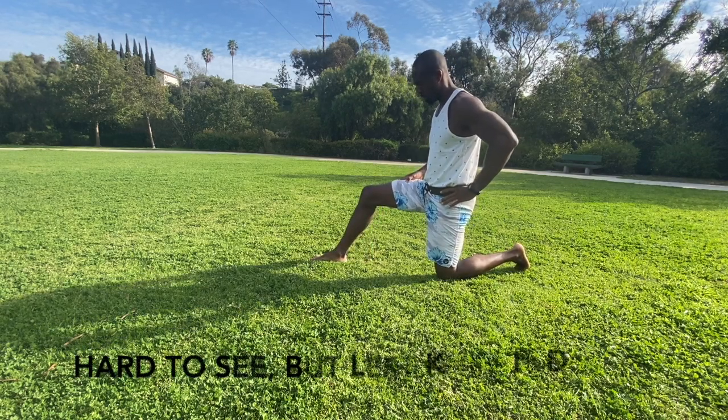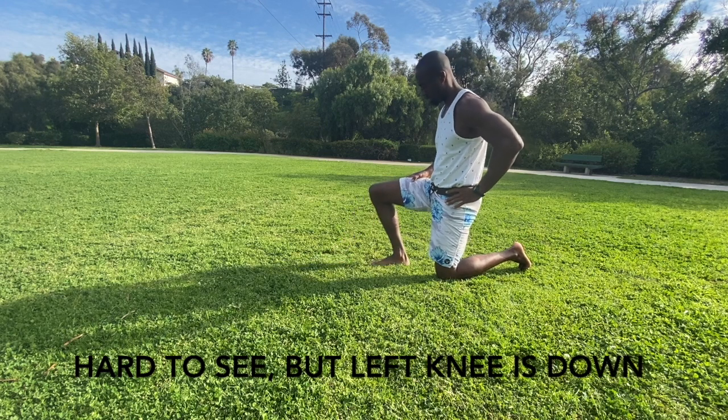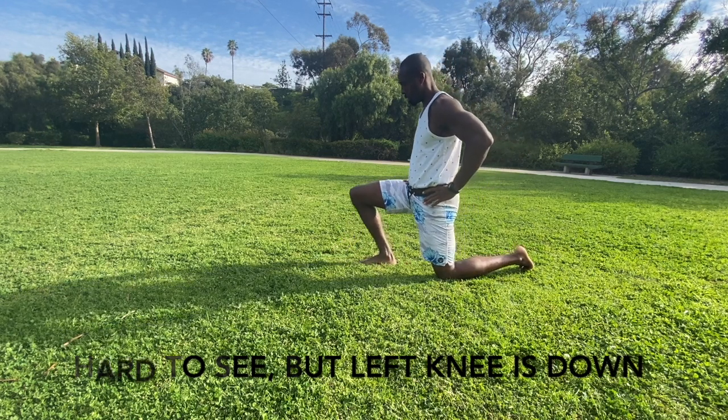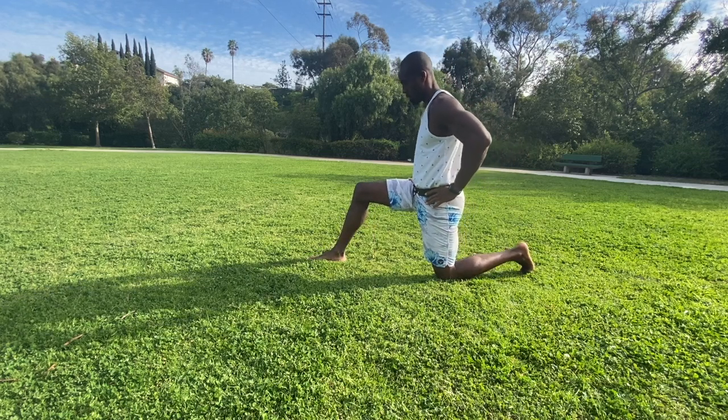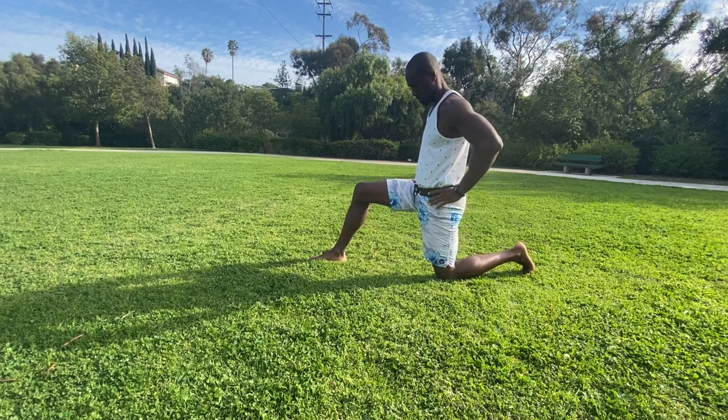We want to set up with one knee down, one foot down. We want the front foot in front of the knee, not behind it. If the foot is behind the knee, we can get some pressure as we shift forward. So we want to make sure that foot is set up in front of the knee.